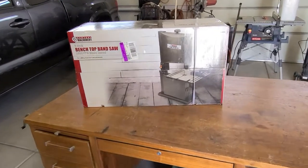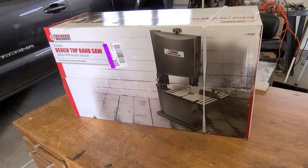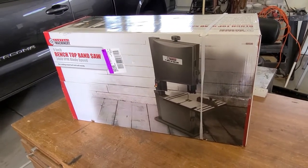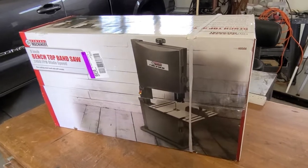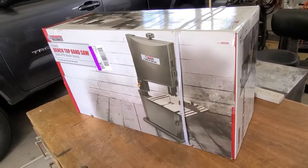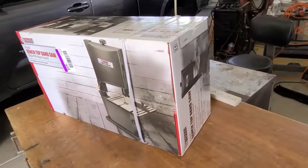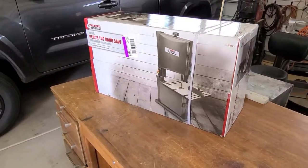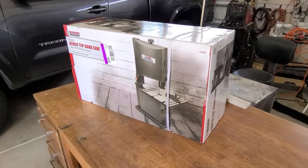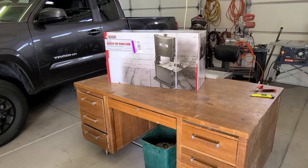I just purchased this benchtop bandsaw from Harbor Freight — we'll see how good it is. I'm going to do an unboxing in high speed only, because there are plenty of videos already unboxing this thing. It's a nine-inch benchtop, just what I need. I paid $119; it was on sale at Harbor Freight. The next video will be the unboxing in high speed, so keep your eyes open. I am wearing a back brace because my back hurts, so here we go.